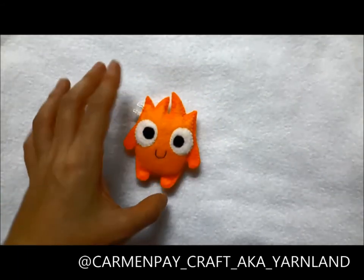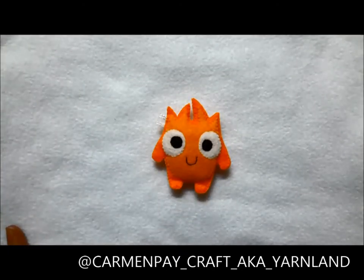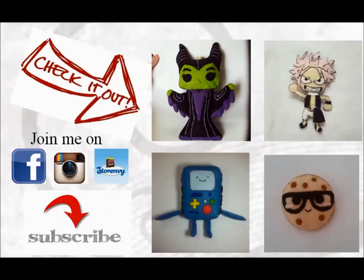Just check me on Instagram if you make one for yourself, and comment down below what you would like to see next. I'll try to make them as soon as possible. As usual, please check out my previous video if you haven't, and please subscribe for more updates.